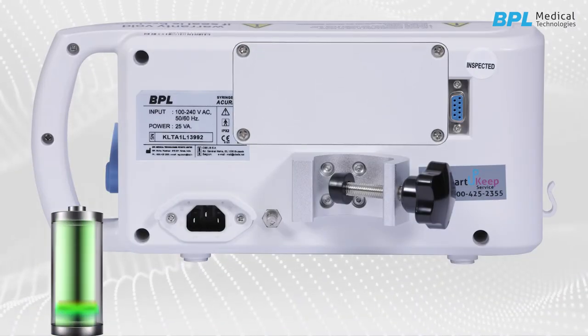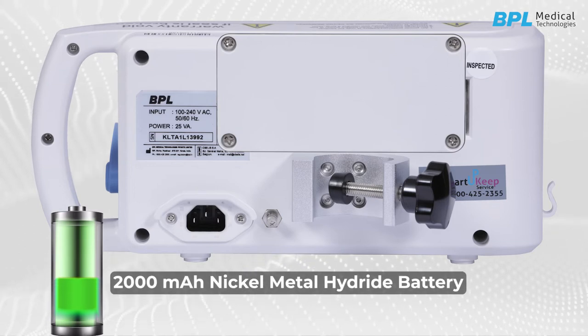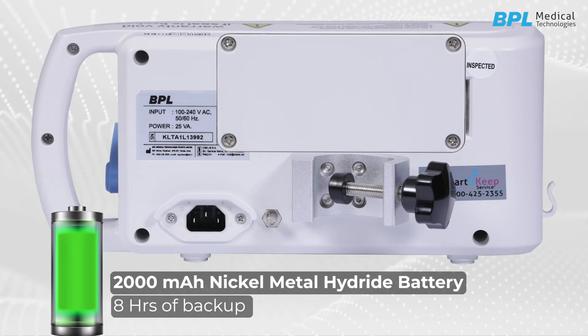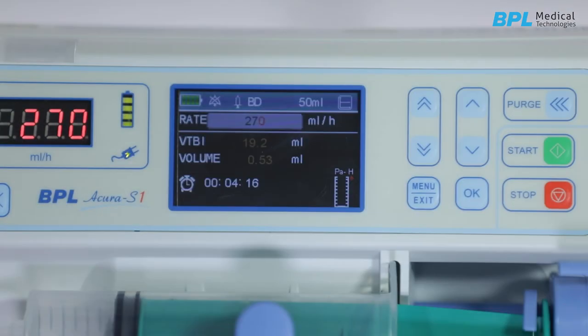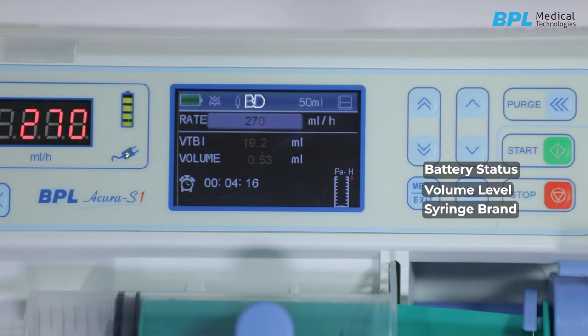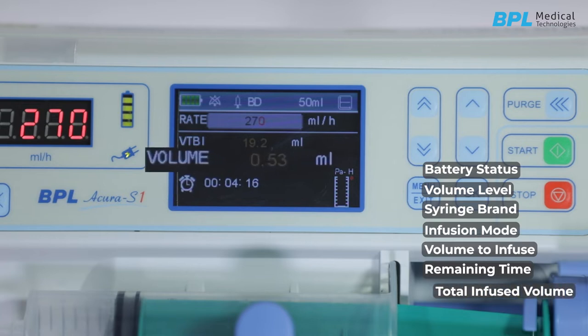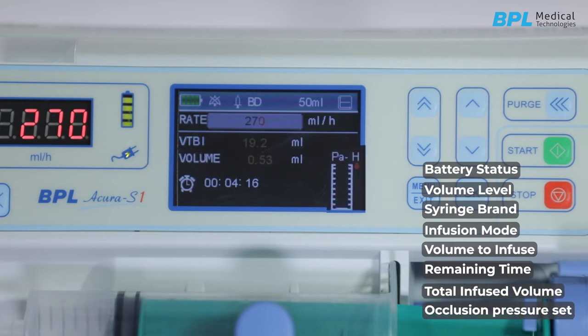The device has a 2000 mAh nickel metal hydride battery which gives eight hours of backup. As you can see, the screen shows the battery status, volume level, syringe brand, infusion mode, volume to be infused, remaining infusion time, total infused volume, and occlusion pressure set.